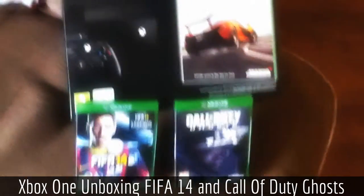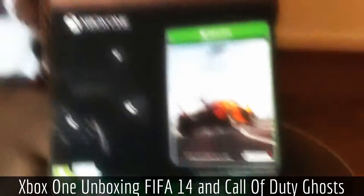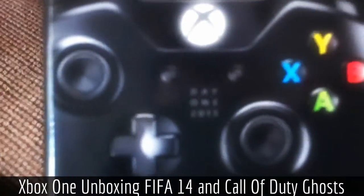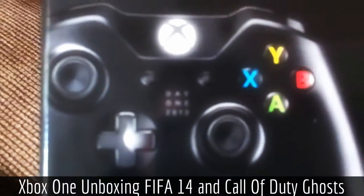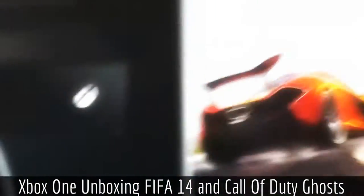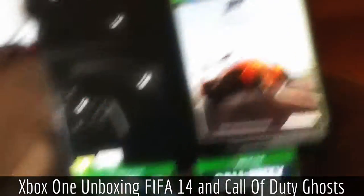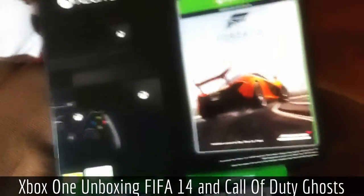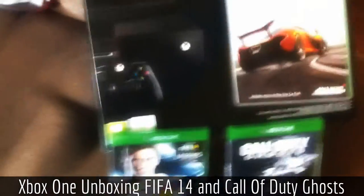Alright guys, what's going on? It's Dutchie here and welcome to my unboxing of the Xbox One. It's the Day One edition — you can see on the box it says 'Day One 2013.' So I got Forza with it. I didn't want Forza, I wanted FIFA, but the place where I got it only had Forza 5.